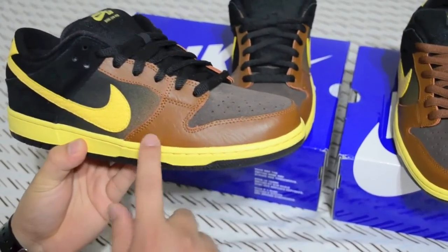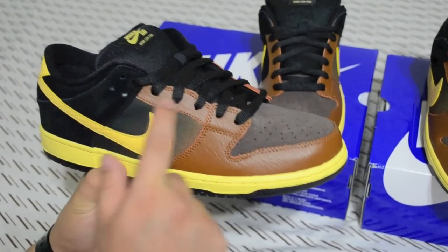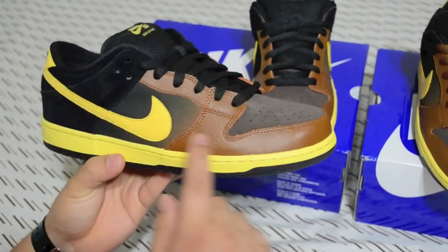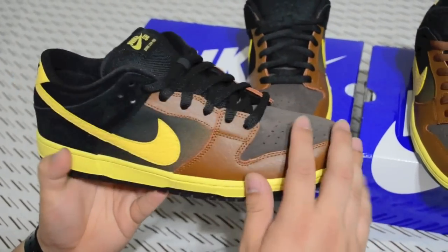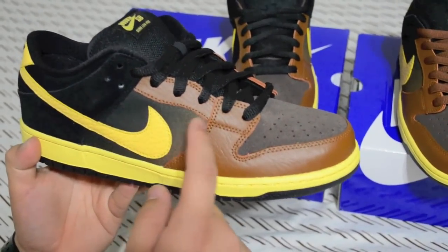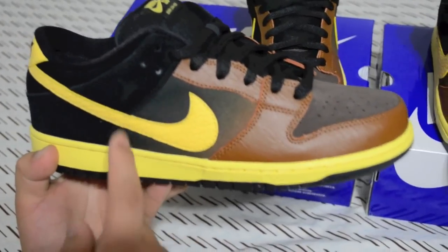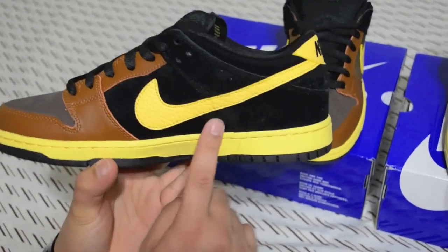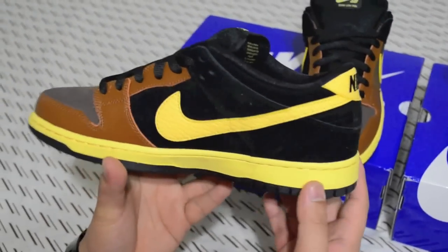The front area on the toe box and the eyelets are brown leather. The toe box and the back area are brown suede. All of the main upper is black suede. There's also a canvas material that fades from brown to black — which is cool because on the other shoe it's all suede, all black suede, so that's a difference.